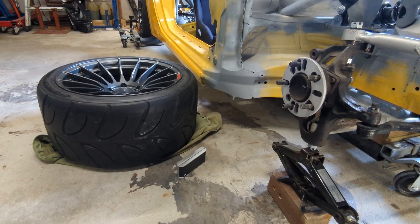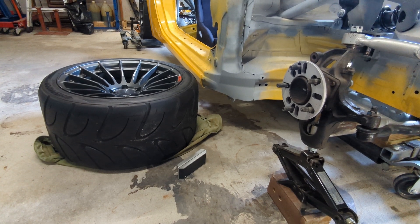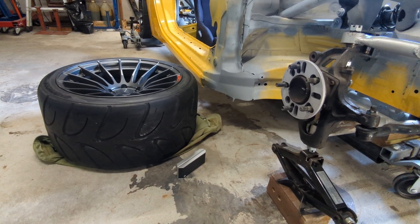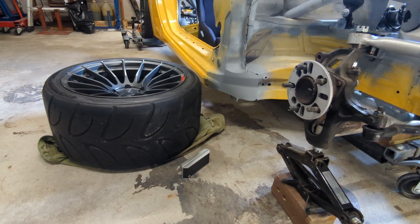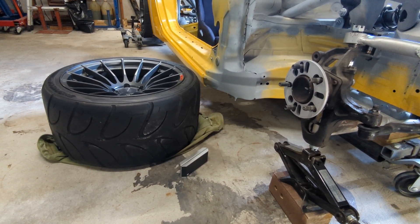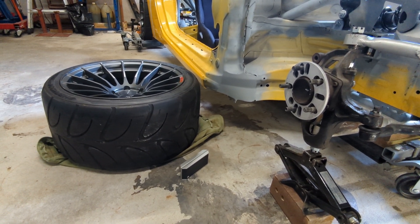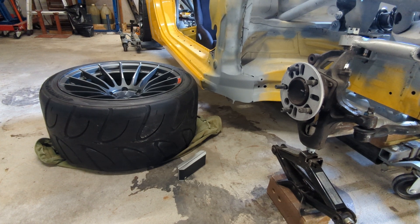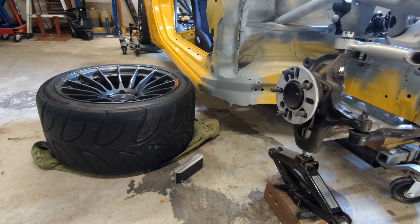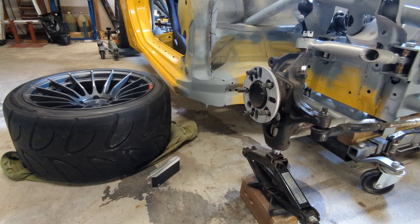To begin the design process you need to know what size tire and wheel you're going to be running. In my case, because I'm building the car to time attack pro-am rules, they run a 295 tire — or they did at the time — and so that's what I'm using. That gives you the overall diameter of your tire, which is going to determine how high your upright sits off the ground.